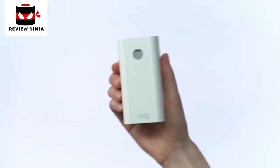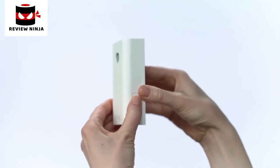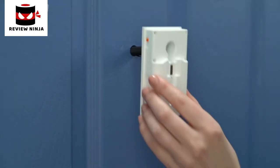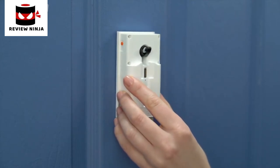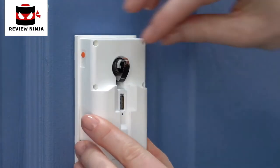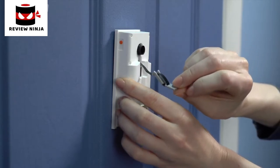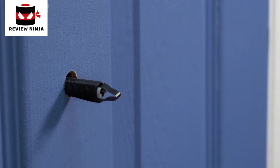Now let's set up the indoor half of your peephole cam. Hold the rear assembly by the thin edge of its body, then grasp and pinch the cover and pull them apart. You can set the cover aside for now. Next, carefully guide the indoor assembly onto the tube until it's flush with your door — make sure you don't accidentally push the outdoor assembly out. Now it's time to remove the connector cable from the tube: grasp either side of the exposed tab and delicately draw it out until there's no more slack left. If your peephole cam has an orange cap over the tube, remove and discard it now.